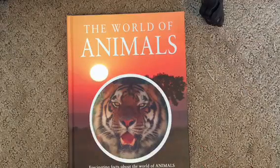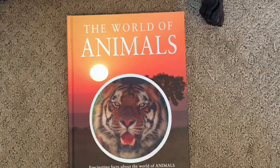Hey everyone, Michelle McCarthy here. Welcome back to my channel. Today I just want to give you a really quick walkthrough of the science curriculum we're going to be using for next year. It's called Elementary Zoology from Master Books.